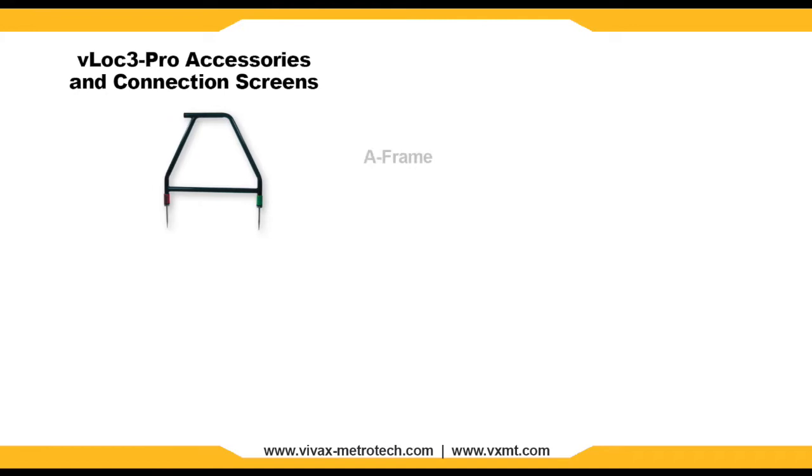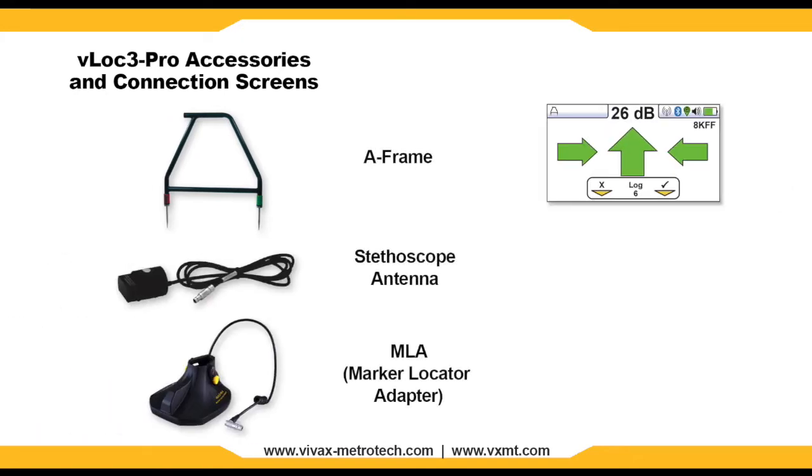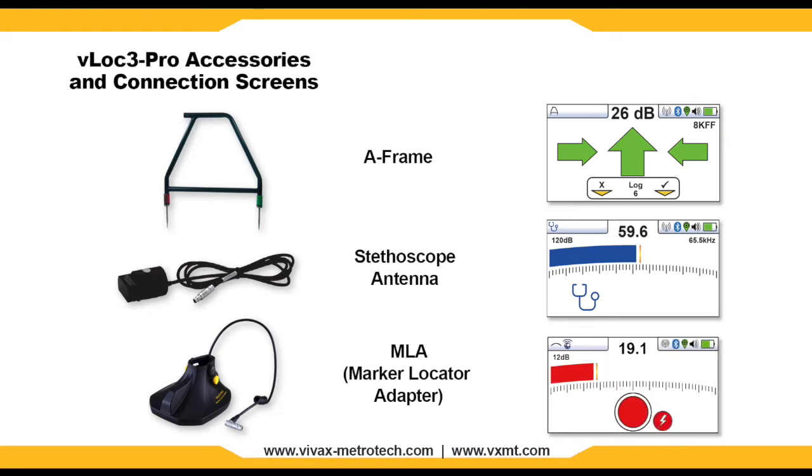You can plug different accessories into the accessory port on the VLock3 Pro. You will receive an on-screen notification letting you know that the equipment is properly connected. Such items include A-frames, stethoscope antennas, or the MLA marker locator adapter.